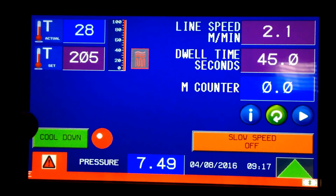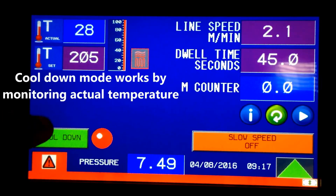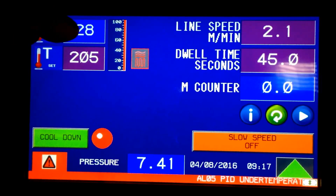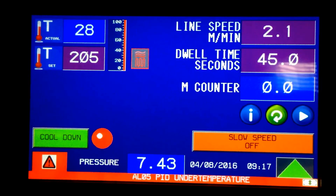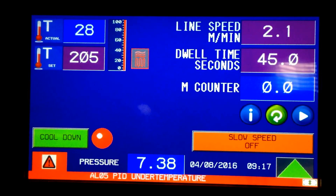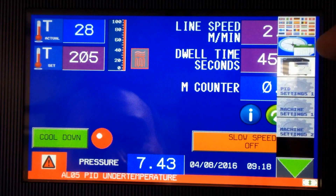The cool down feature works just like on other AIT machines — it turns the heat off. Instead of running a timer for an hour to assume the drum has cooled down, we actually monitor the actual temperature and will not turn the machine off until it's safe for the nomex blanket.